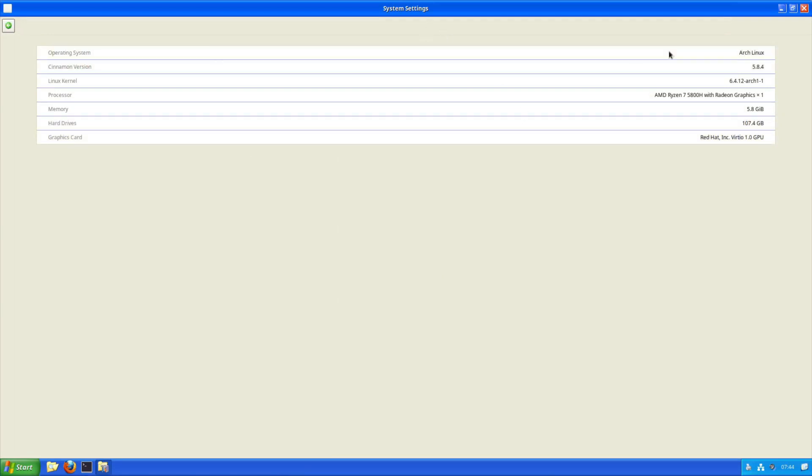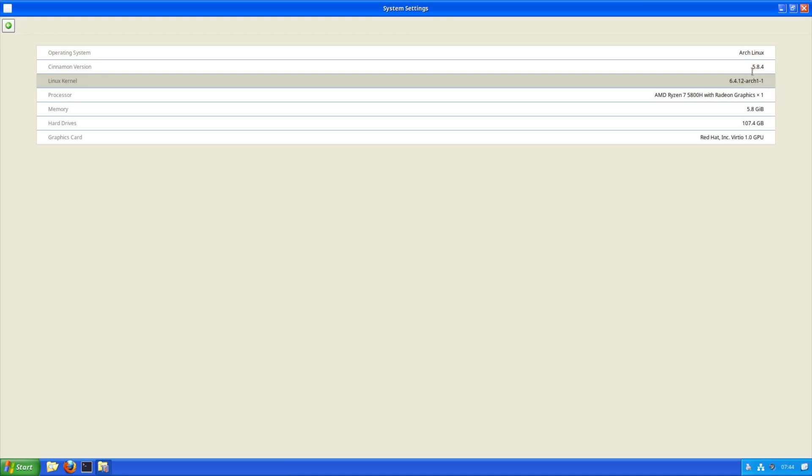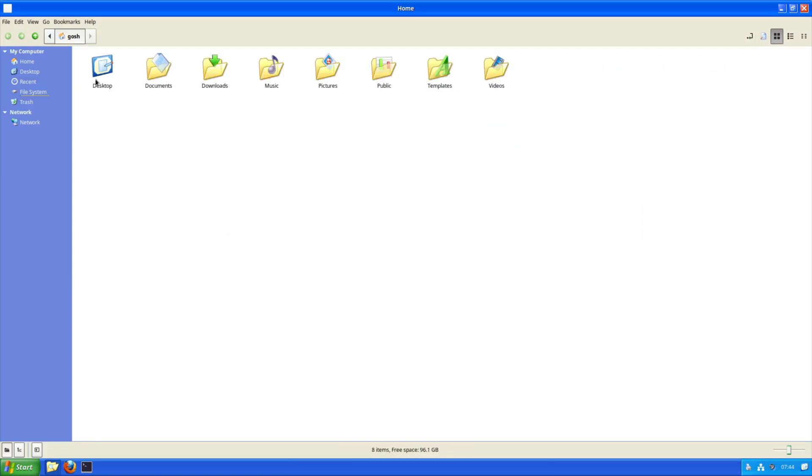Looking at system info — it is Arch Linux, running one of the newer kernels, and Cinnamon 5.8.4. On the desktop, right-click lets me create a new folder which looks very much like a Windows XP folder. Clicking on Nemo, the file manager, they've tried to make it look like XP and surprisingly haven't done a bad job. I'll hide the hidden files and browse documents, downloads, music.